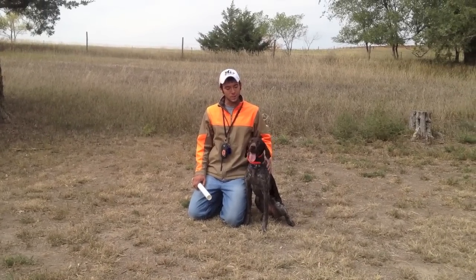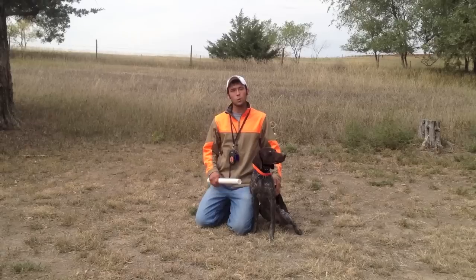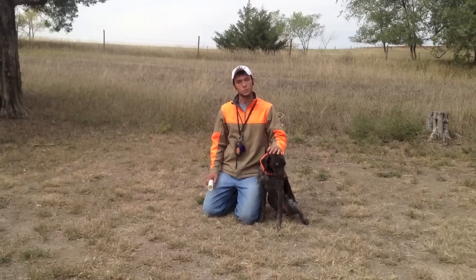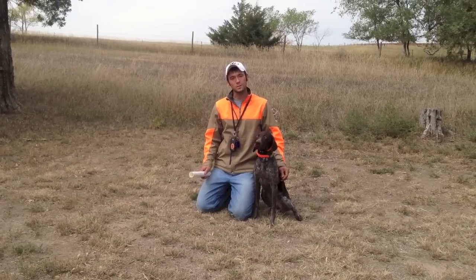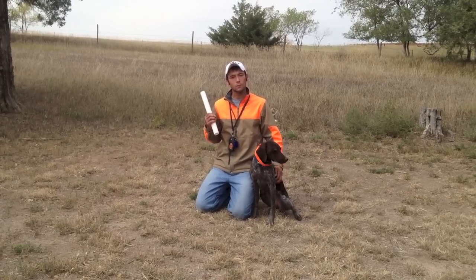Here's Lady, and today she's going to help us show you what things look like if it's not quite going perfectly with the trained retrieve. Lady's been doing really well all the way through. She's moved very quickly and she's a very intelligent dog.